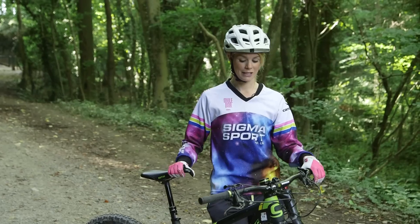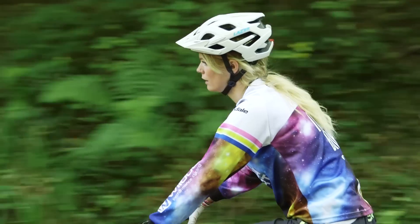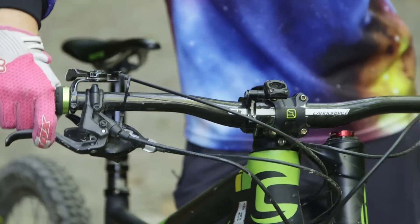The first thing that you need to do is get yourself into a low gear. It's also helpful to find a little bit of an upslope because that's going to help with the popping up of the front wheel.